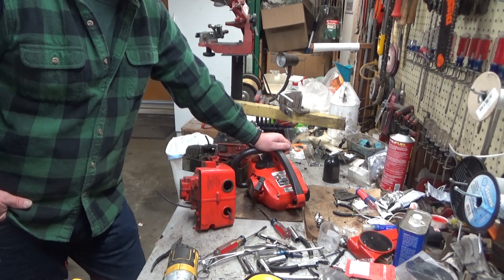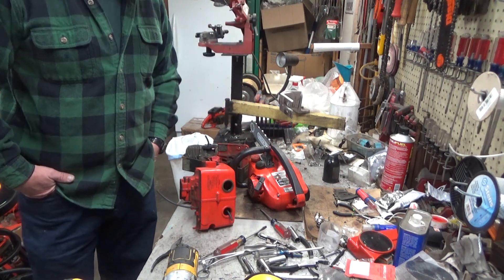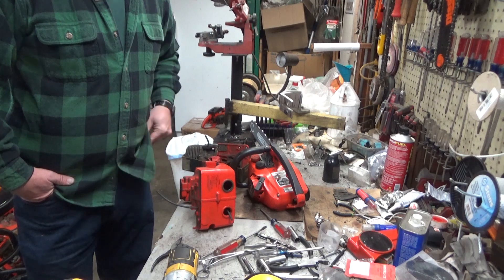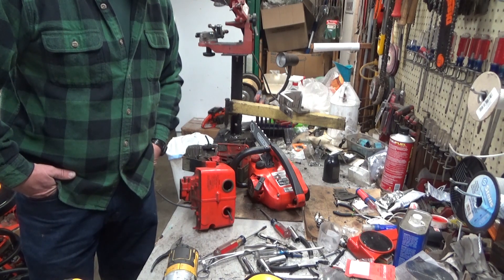Al's been working on a list - as people collect saws and they pop up on the internet, eBay, places like that, if they've got a UT number posted and a model number that can be discerned, he's recording all that. He's got this beautiful running list on House of Homelite. I'll put a link in the video description. You guys ought to check it out.